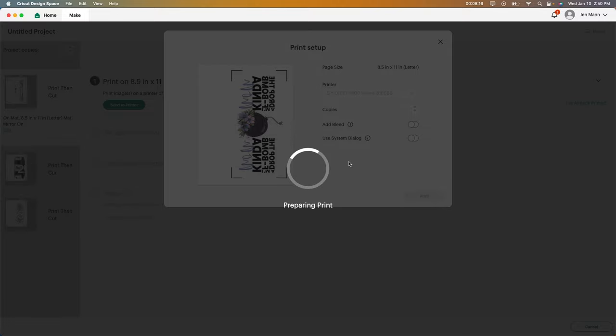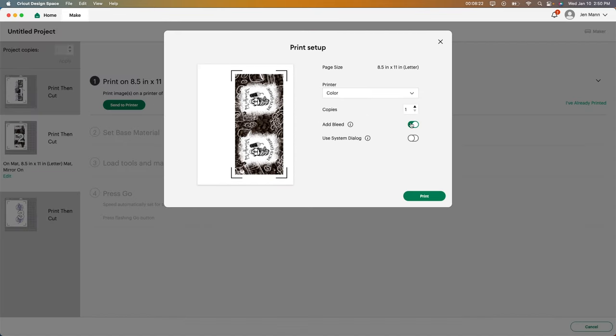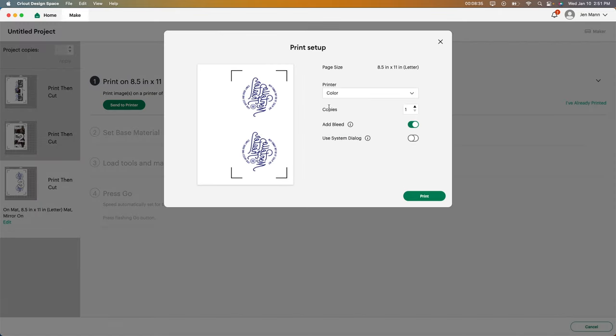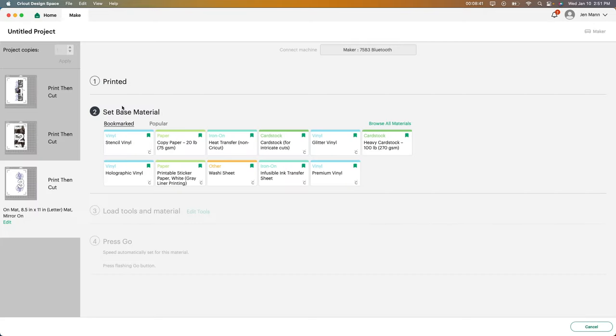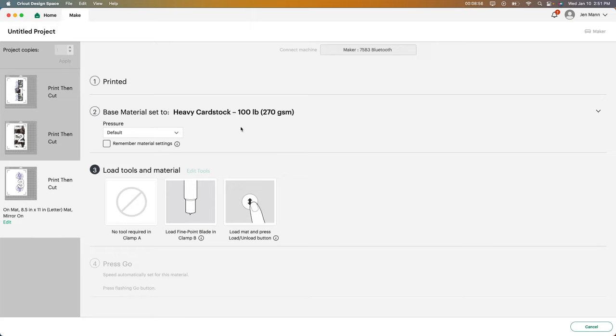I like to print them all at once and just get it over with. So I'm going to click on that, change that, take off the bleed, and print. Then I'll do the last one and show you what setting I use for the Cricut machine. Then it'll tell me to set your material. I use heavy cardstock, the 100-pound. If you don't have that on your favorites, just go to Browse All Materials and type in cardstock. That's what I use and it works great. Now all I have to do is put it on a mat, send it through the Cricut machine, and then I will meet you guys at my heat press.